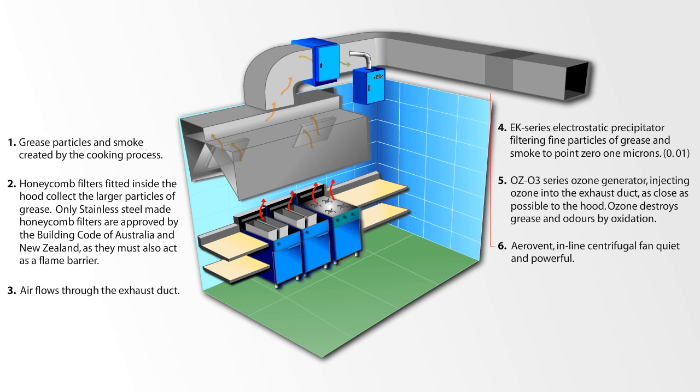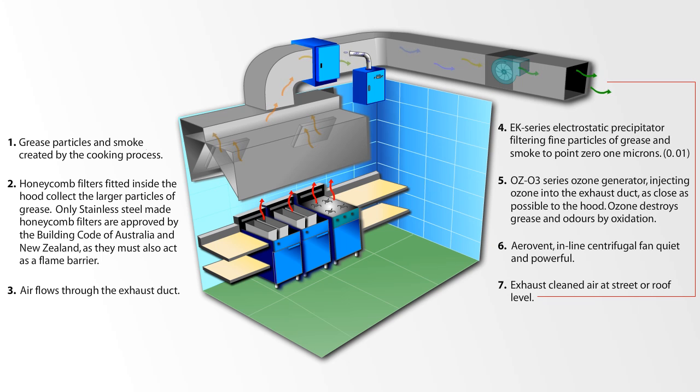An Aerovent inline centrifugal fan — quiet and powerful — then exhausts the cleaned air at street or roof level.